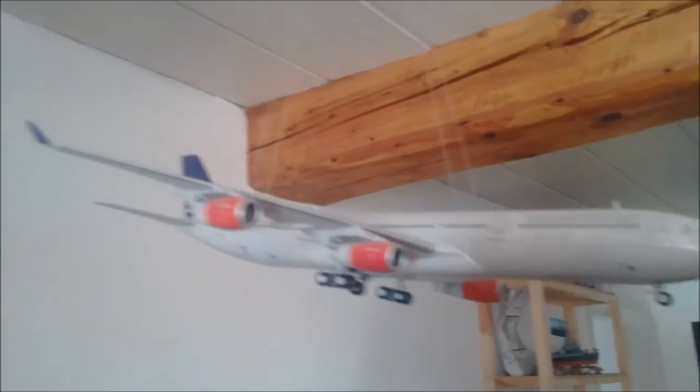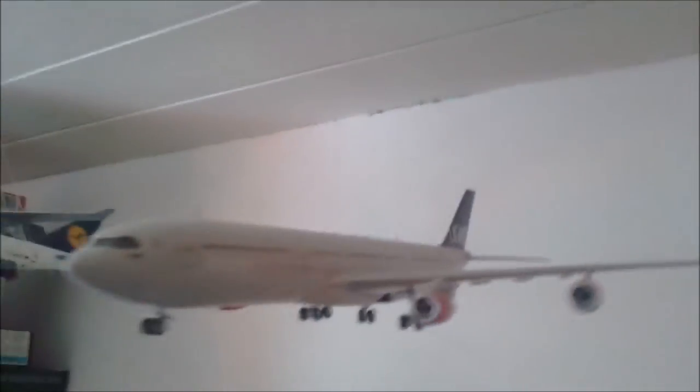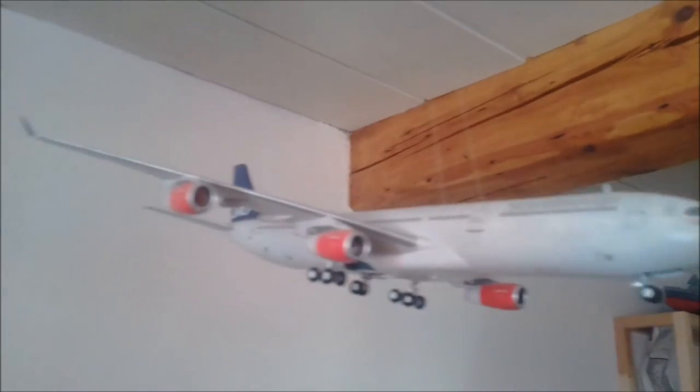Here we have a 747 from Lufthansa — another bad Revell kit. You can see how bad the fit was; it was my first airliner and I didn't put much effort into it — just painted it and put the decals on. I did more work on the next one, an A340 from Scandinavian Airlines, but there are some paint mistakes because I had to mix the paint myself and it came out a bit off-brown/brownish-gray, and I ran out so it looks a little weird.